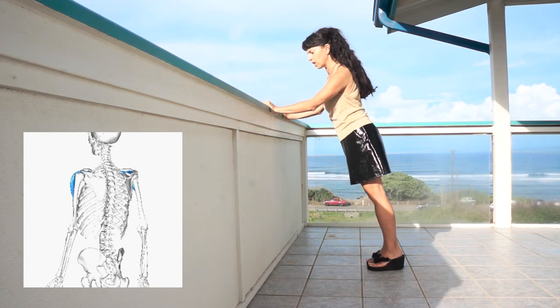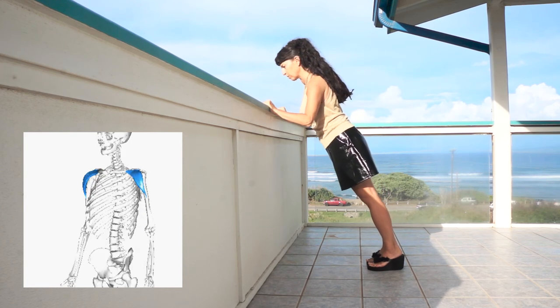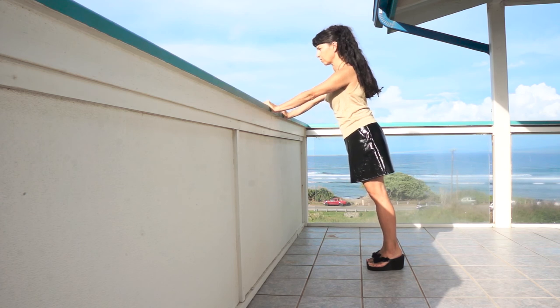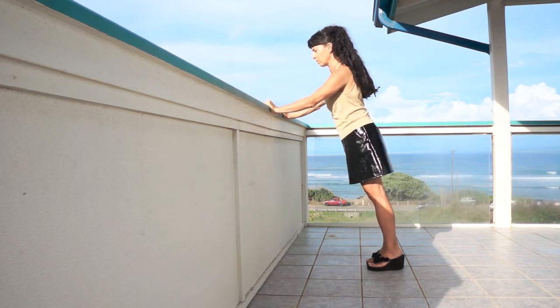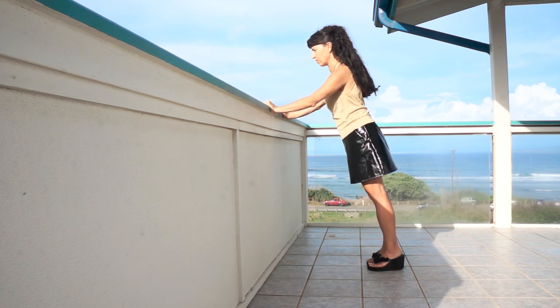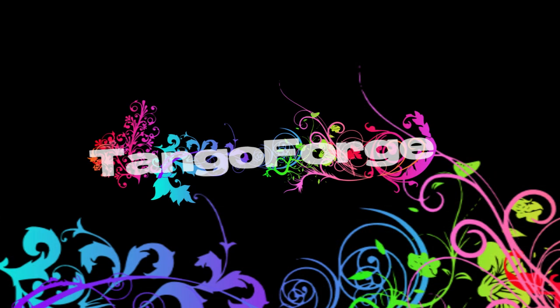And when you work your triceps, you do want to go to the full extension of your elbows. You're going to be able to work towards the hip.